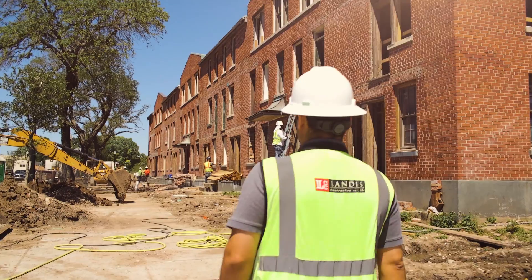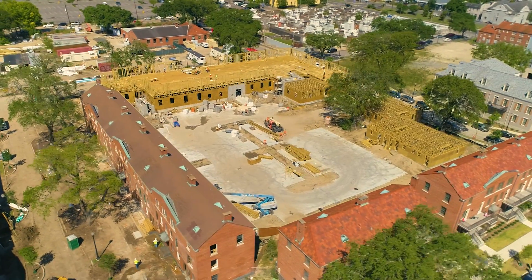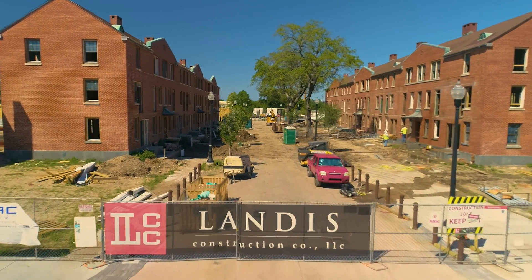My name is Brandon Deshotel. I work for Orlando's Construction. We are on the Iberville Redevelopment Phases 5 and 6. It is actually two separate contracts with our owner. We're doing two historic renovations on ours.